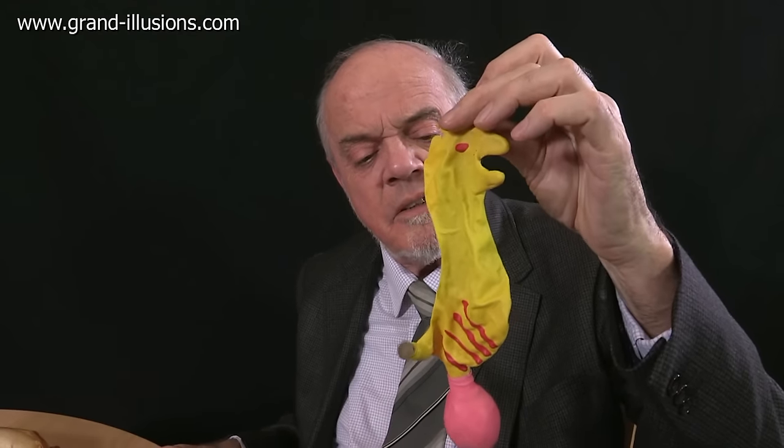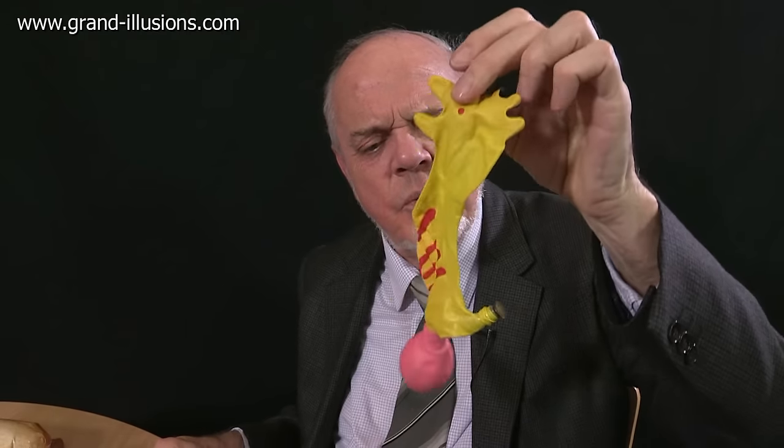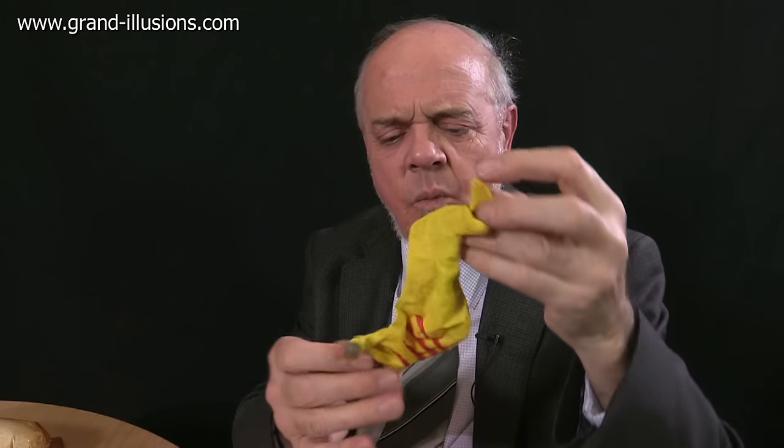Here's one, for instance, which is a chicken. Very strange, but what does it do with that funny pink thing at the bottom? Well, we blow it up and have a go, see what it does.